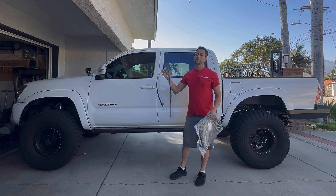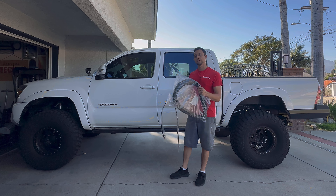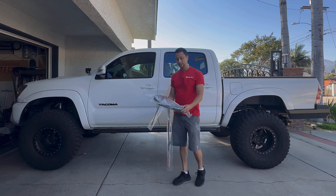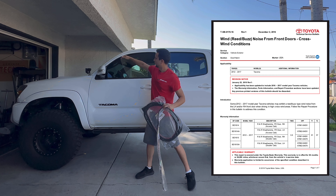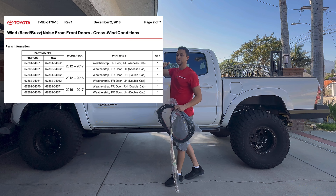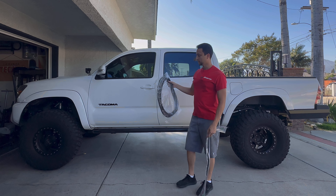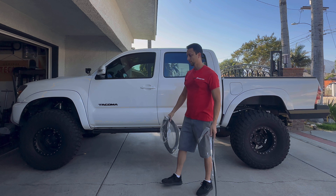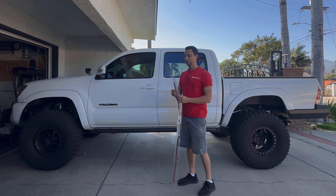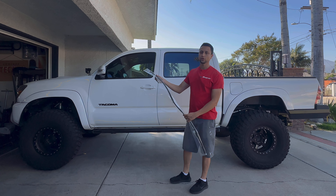Following on the heels of that massive soundproofing project, we are going to take it a step further and replace the front door seals and add a door seal between the two doors. There is a TSB from Toyota where basically this lip of the door seal flaps against the A pillar and the frame in crosswinds and makes a little buzzing noise. Since we already did the whole truck soundproofing, let's go ahead and get these replacement door seals.